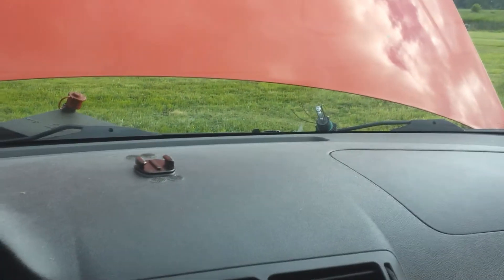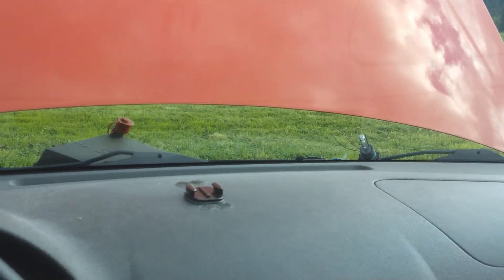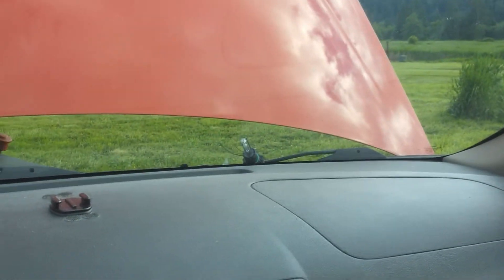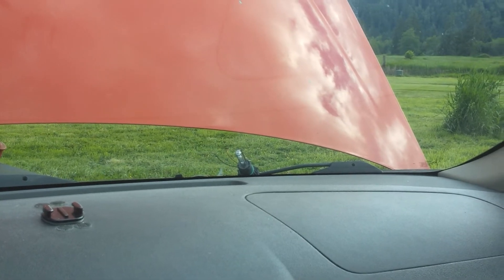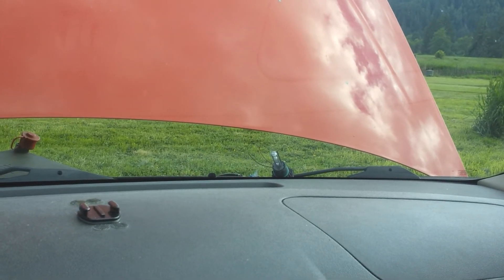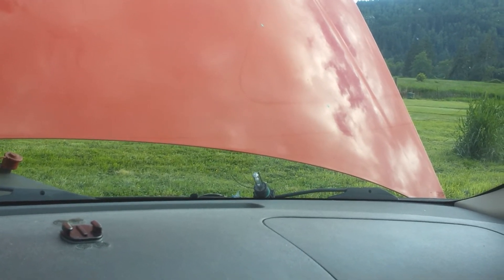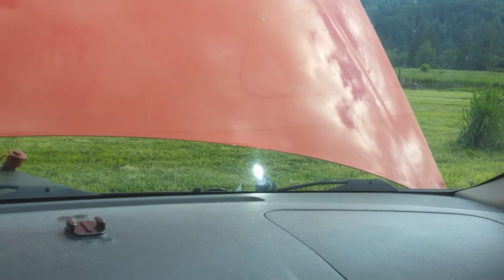I have it set so the halos will only run as the daytime running lights. So let's pretend that HID bulb right there that you're looking at is the daytime running lights. On the Cobalt, the daytime running lights only come on when the car is in gear or neutral.